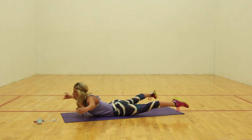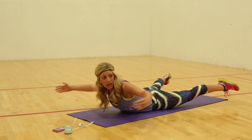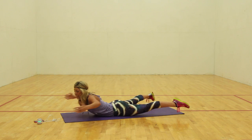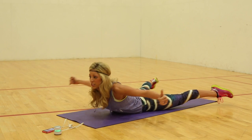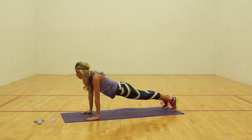Pull. Pull. Squeeze the glutes. Squeeze the lower back. I want to feel you come up just a little bit right here. Squeeze the legs out. Pull. Pull. Keep working. Two, one. Arms down. High plank. Reset.